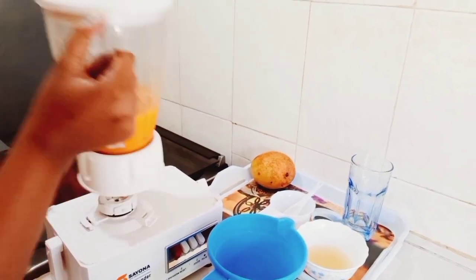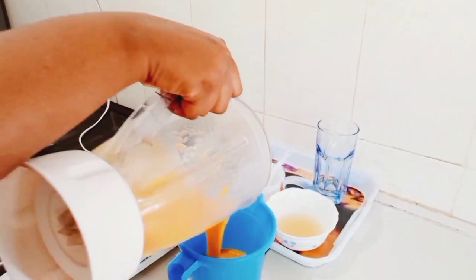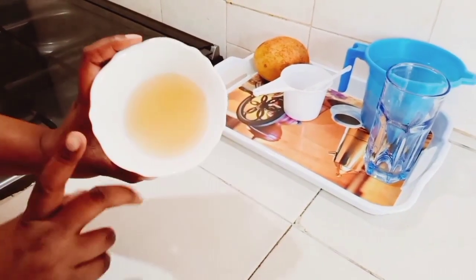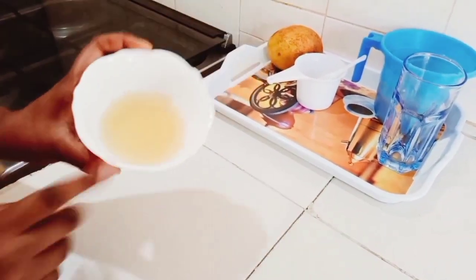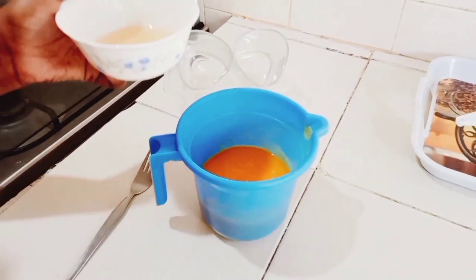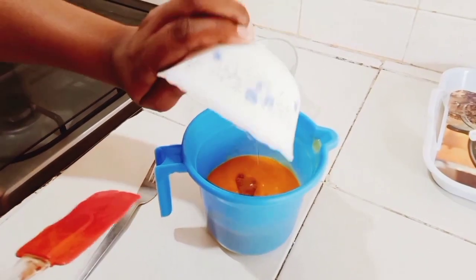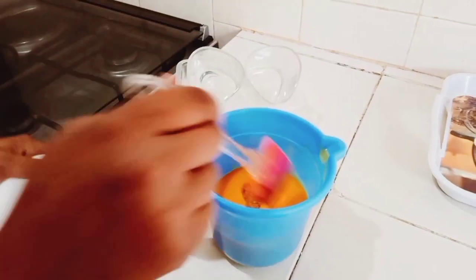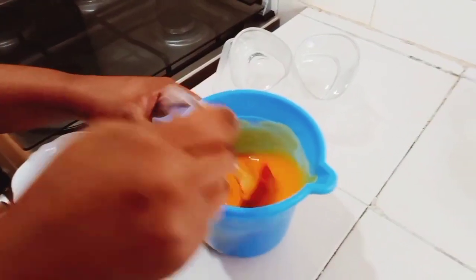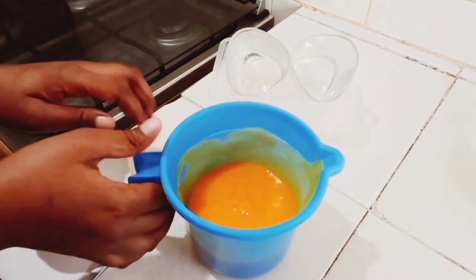Here guys, we are done with the blending of mangoes. I'm now putting it into our jar. You can see our gelatin is already set, so I'm going to be putting it in the microwave for about 10 seconds for it to melt, and then I'm going to be adding it into our mango. Stir well — make sure you stir well for everything to mix in very well.